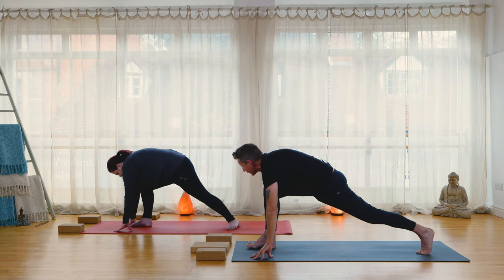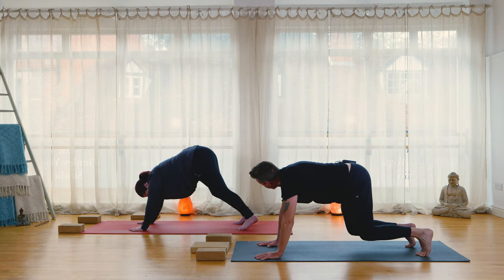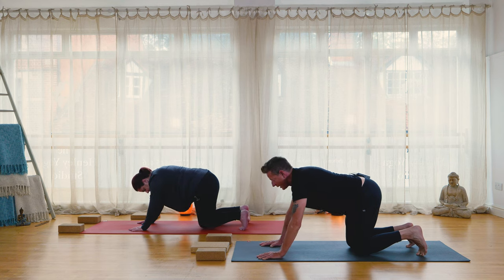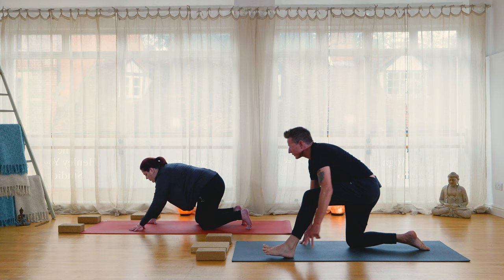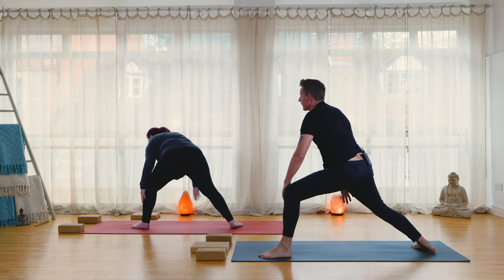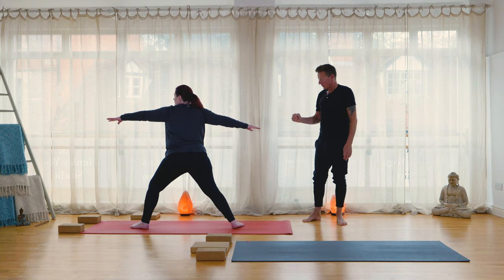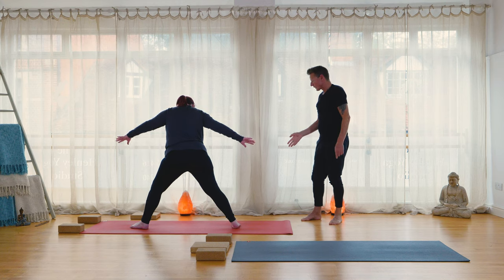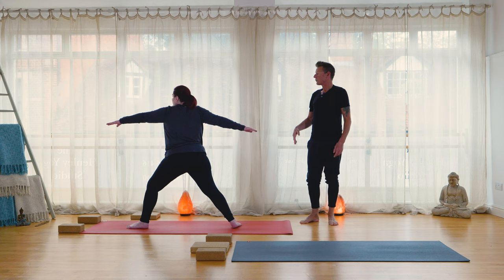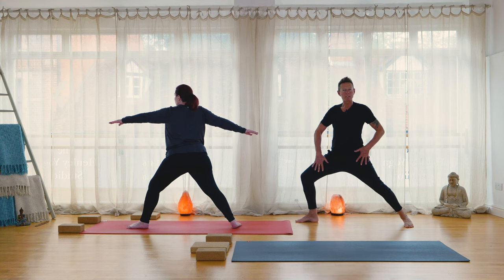From here as we inhale, come back into warrior two. As we exhale, take both hands to the front of the mat, pivot on the ball of the back foot, and come back into down dog. Option to come to hands and knees if you prefer. From here, come down onto the knees. We're going to the left side now — step the left foot forwards and in your own way, stand up into warrior two. Gaze forwards, front knee over front ankle.